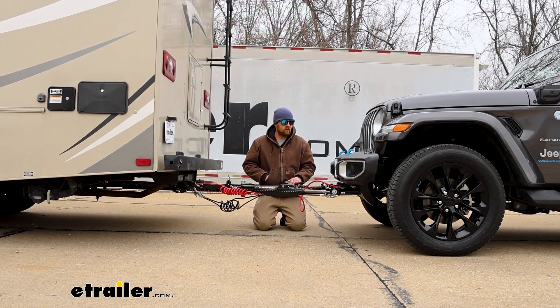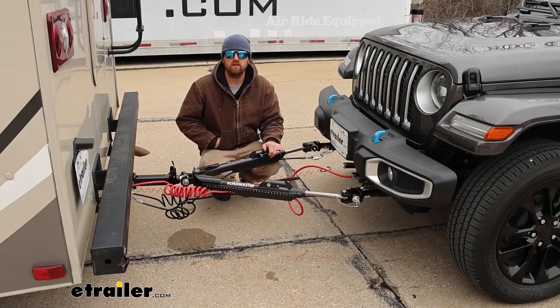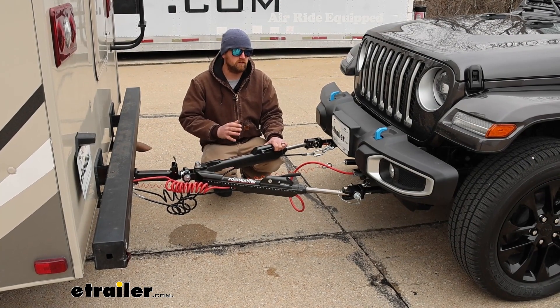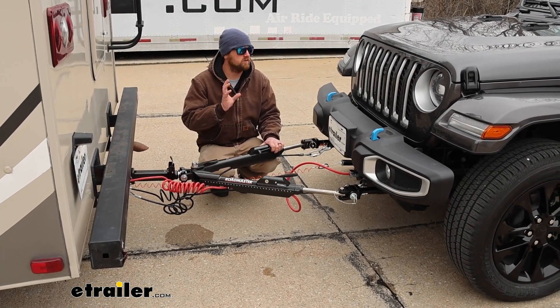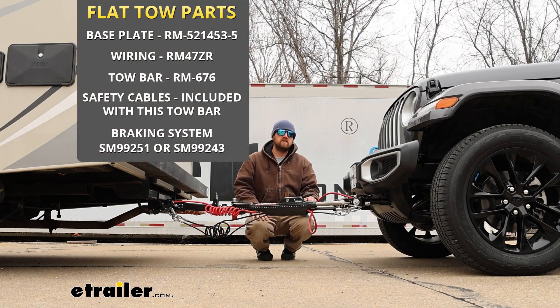Before we get into that, let's take a couple minutes, check this out, and make sure it's going to work for you. I figured it'd be useful to go over the main parts we're going to need to flat tow our Jeep. There's going to be a total of five main components that you're going to need.